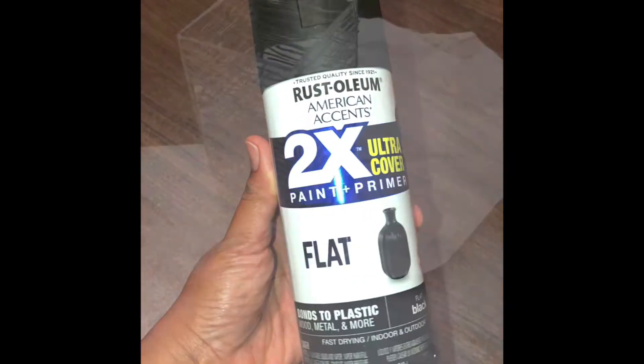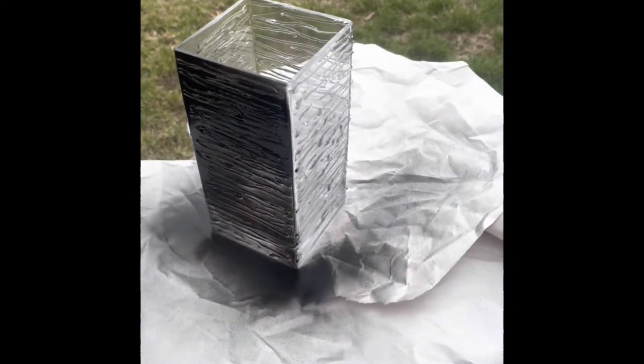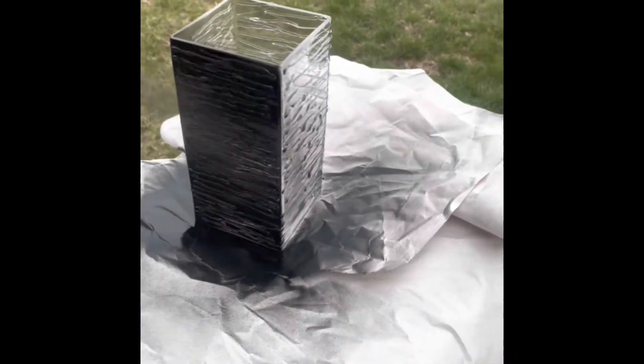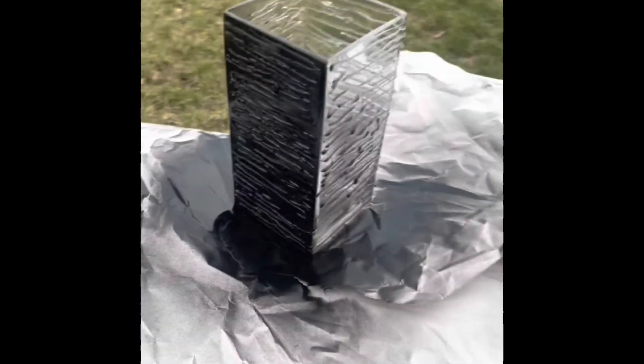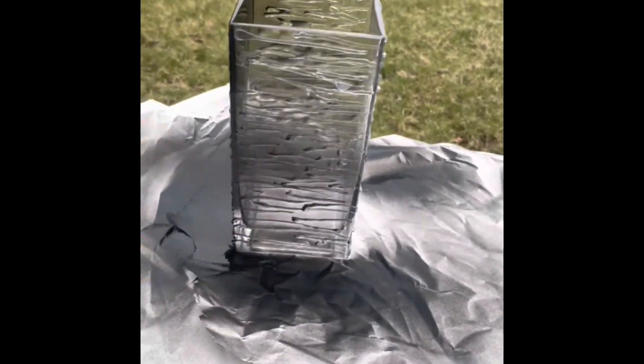For spray paint I chose to use Rust-Oleum's flat black paint. I chose black because black is so dope to me — it's one of my favorite colors and it goes with the theme of my home decor. I chose flat over glossy spray paint because I love the look of the matte finish.